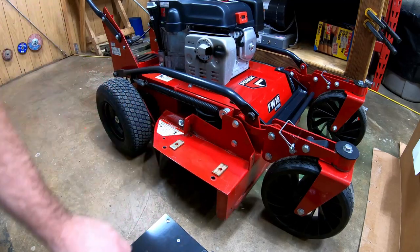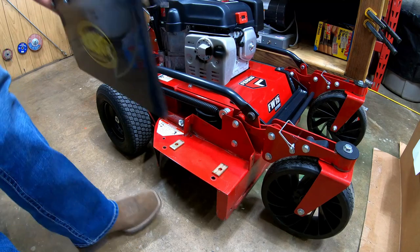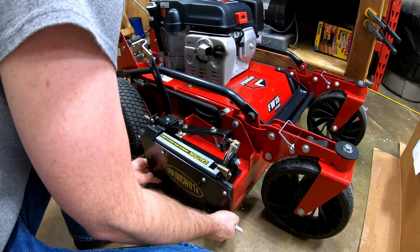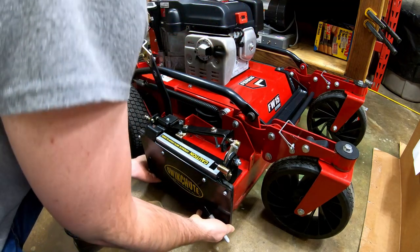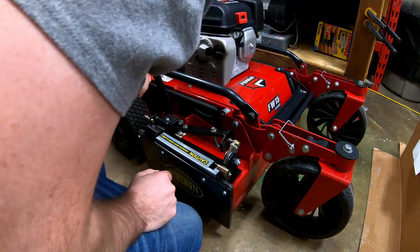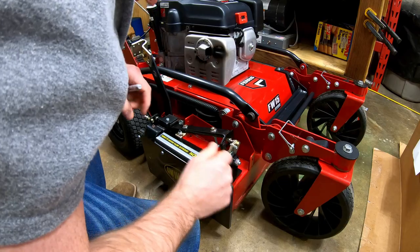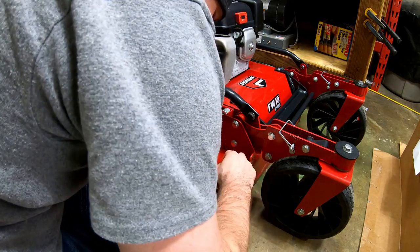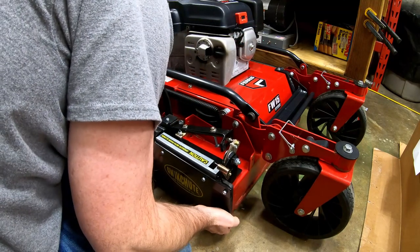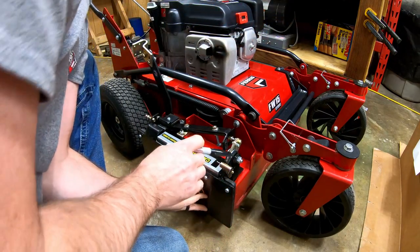The first thing we do is lay the spacers on here — I'm just laying them there in a random spot — and then we'll lay the quick shoot on top of it and get those lined up. Get the quick shoot lined up with the deck. Now we'll find the mounting holes that we want to use and then we're going to use our marker to mark the holes. You want to make sure you're holding the quick shoot up against the deck nice and solid.